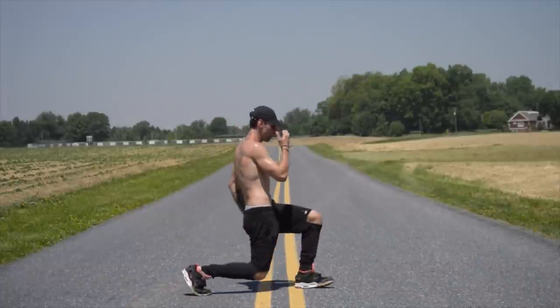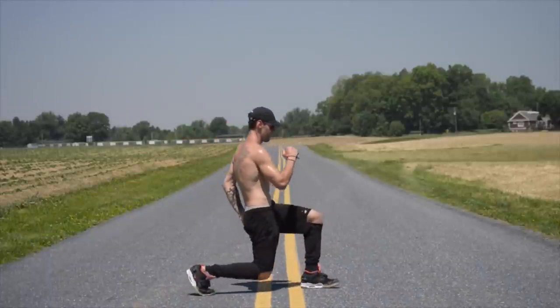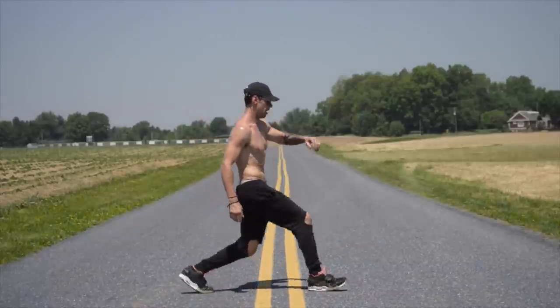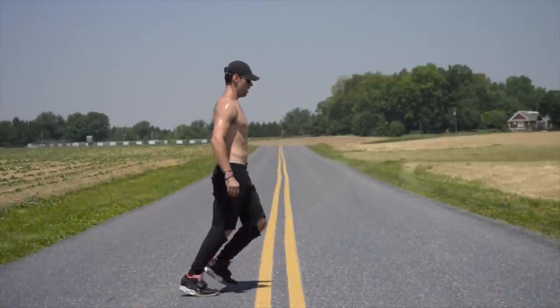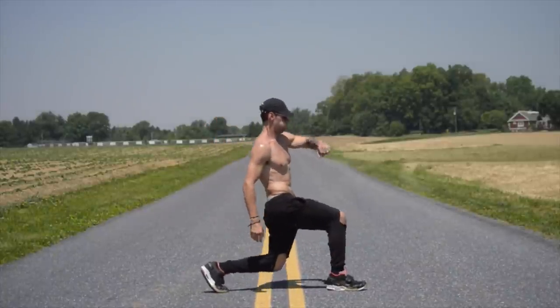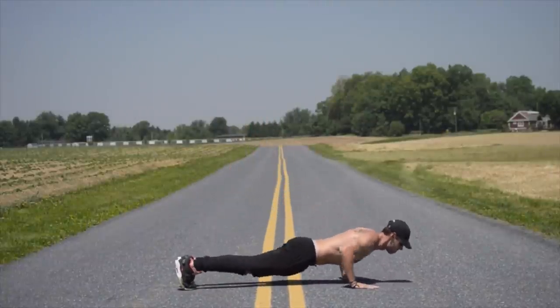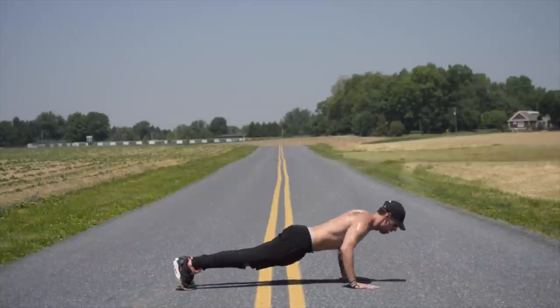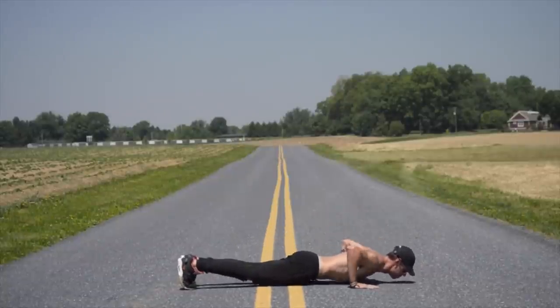I cannot stress enough the importance of making sure the body is warmed up before you begin jumping rope. Do what's good for your body — sometimes I dance before I do this, sometimes I'll run through the warm-up three times. If you feel like you need more, that is totally fine. So warm up, people.